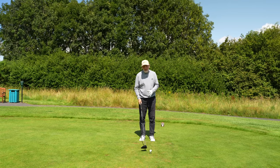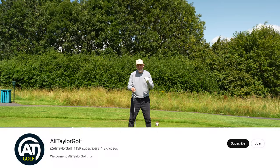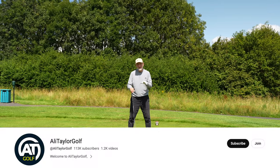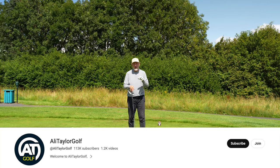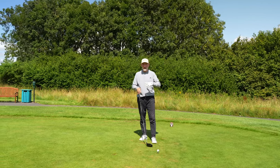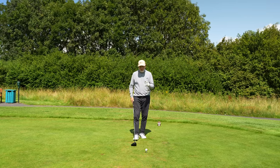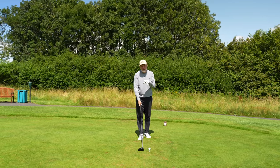We're going to use a drill — similar to one I've done in a previous video. This one is from Ali Taylor. His video link will be in the description below as usual, and if there are any bits I've missed or if you're misunderstanding my interpretation, go and check out Ali's video.